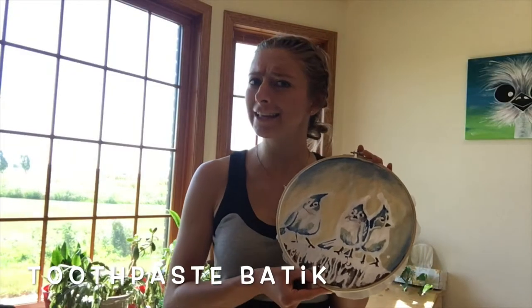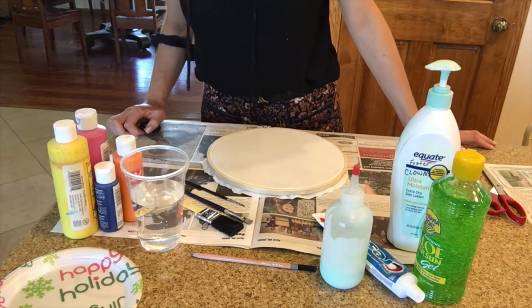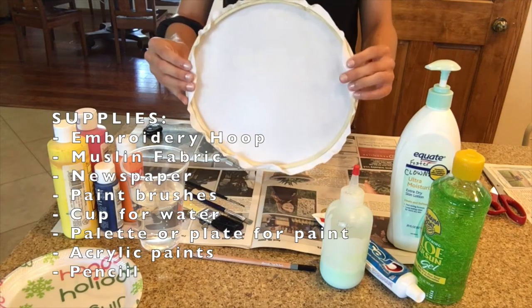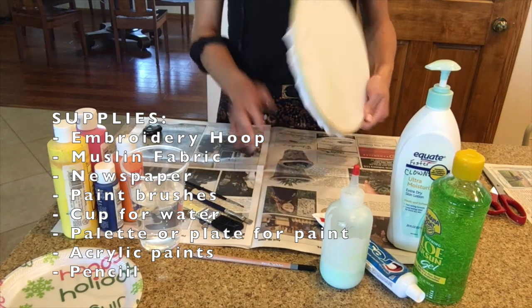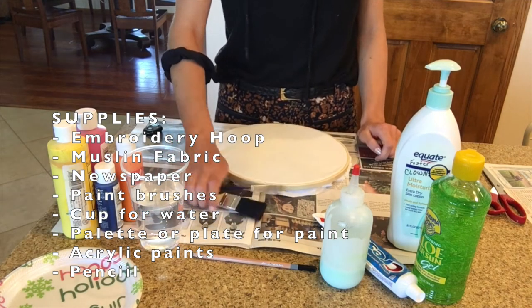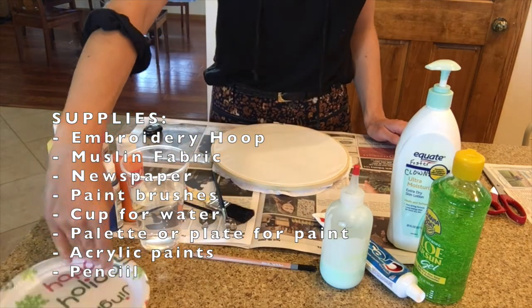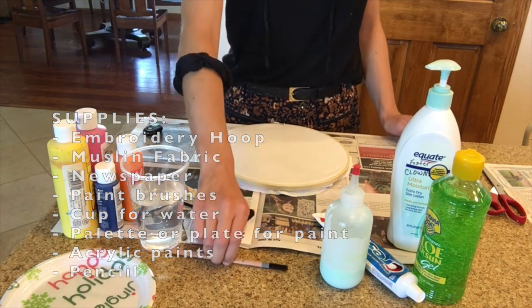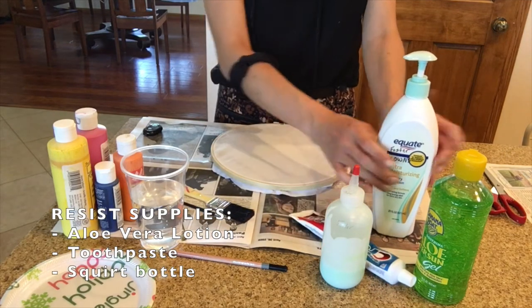Next up we're going to explore how to do a toothpaste lotion resist using muslin and an embroidery hoop along with a few other basic supplies. You'll need an embroidery hoop with a piece of muslin in it, newspaper to cover your work area, paintbrushes in a variety of sizes, a cup for water, a plate or palette for paint, acrylic paints, a pencil, and toothpaste and aloe vera lotion to create the resist.